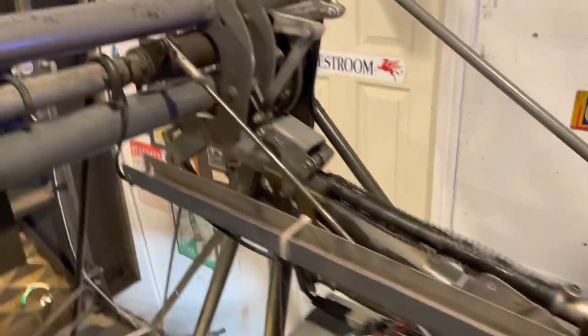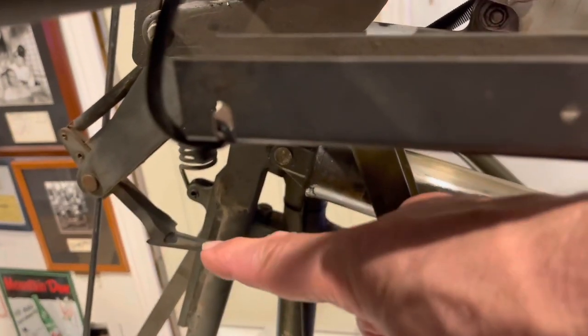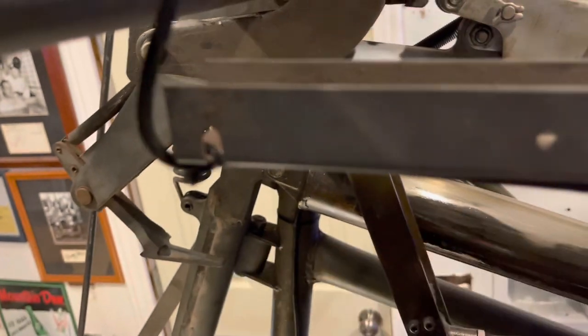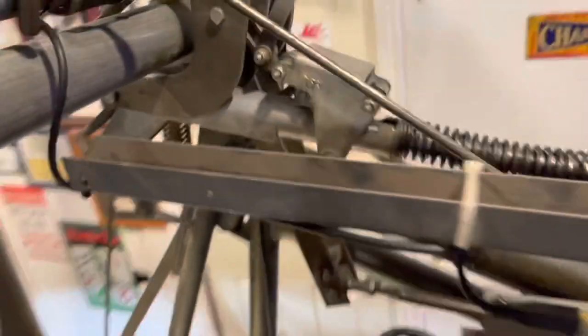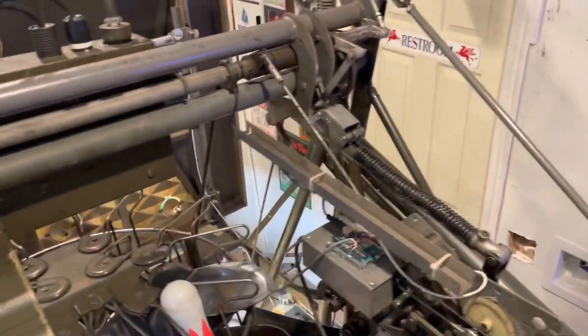There's a hook up here — that little hook that you see right under my finger right there. Whenever the hook drops, the 4-to-1 grabs it and it will make the rake sweep. Go ahead and run through another cycle here and you can watch that happen.